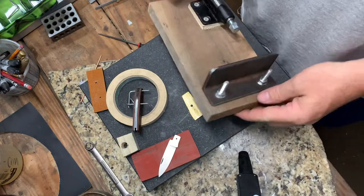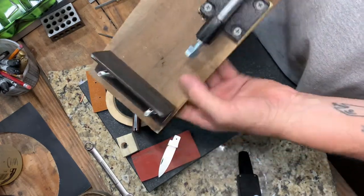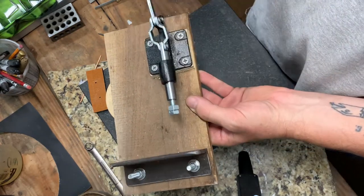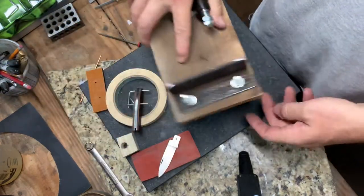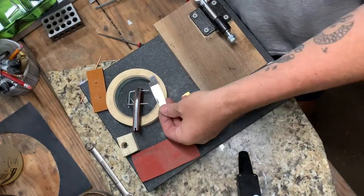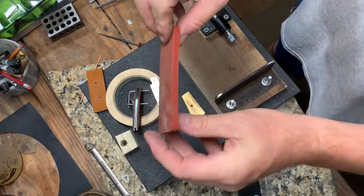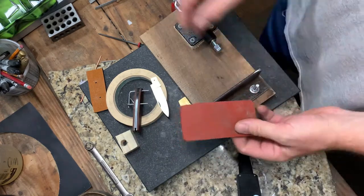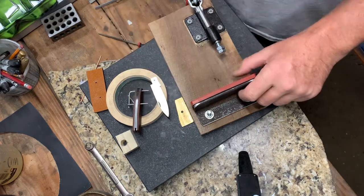Now what I've got here is a piece of wood with a piece of angle iron on it and a toggle clamp. This is a 500-pound toggle clamp that is adjustable, which is important, and it's just mounted on this piece of wood here. I also have a quarter-inch piece of silicone — you've got to have some sort of soft jaw.